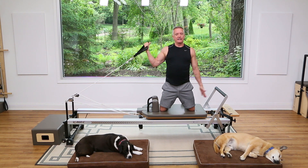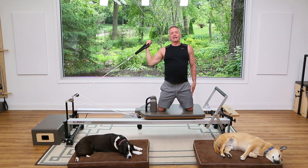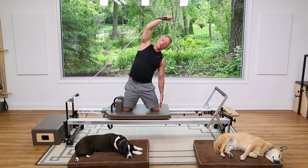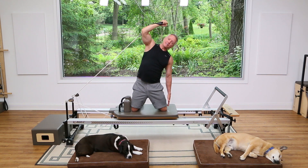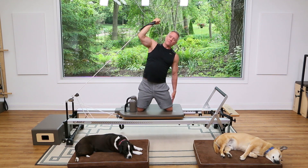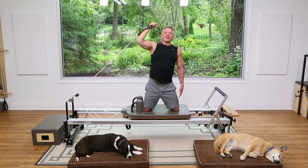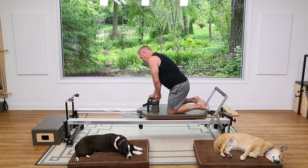Now take the strap in that hand — you might have to adjust your spring — and put your other hand on your thigh. Push over your head as you do a little side bend. Exhale and press right there, then come up. We got some rotation in on the spine; now we're getting some side flexion. Press and over. We got some legwork, and now we're also adding some arm work.